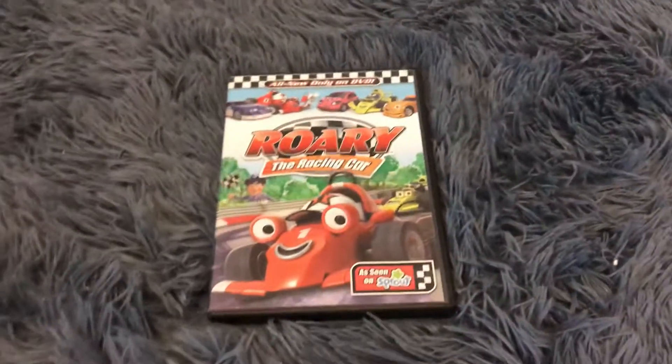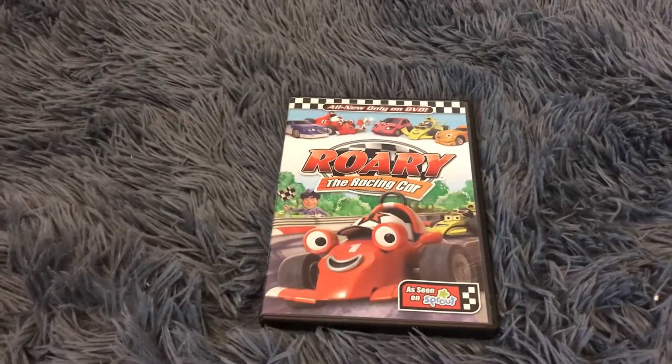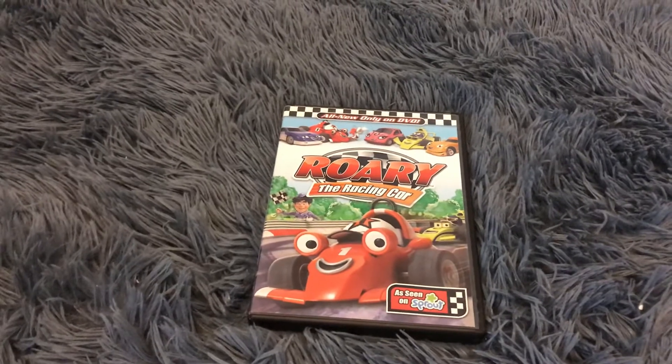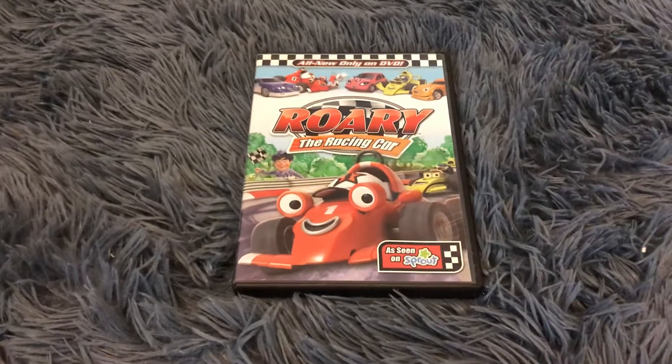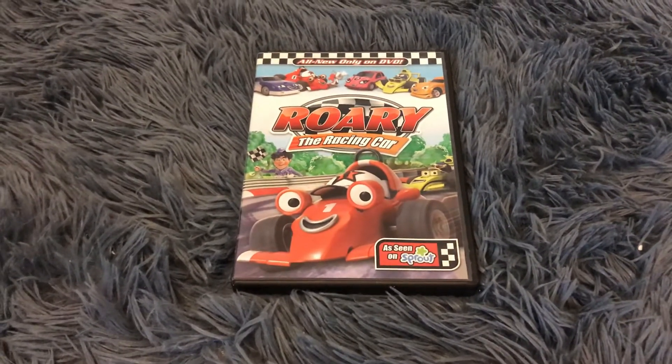And this is a very short DVD unboxing. And that's it for the DVD unboxing of War We The Racing Car. Thanks for watching, subscribe to my channel, click the like button if you love this video. Thanks for watching. Bye bye bye.